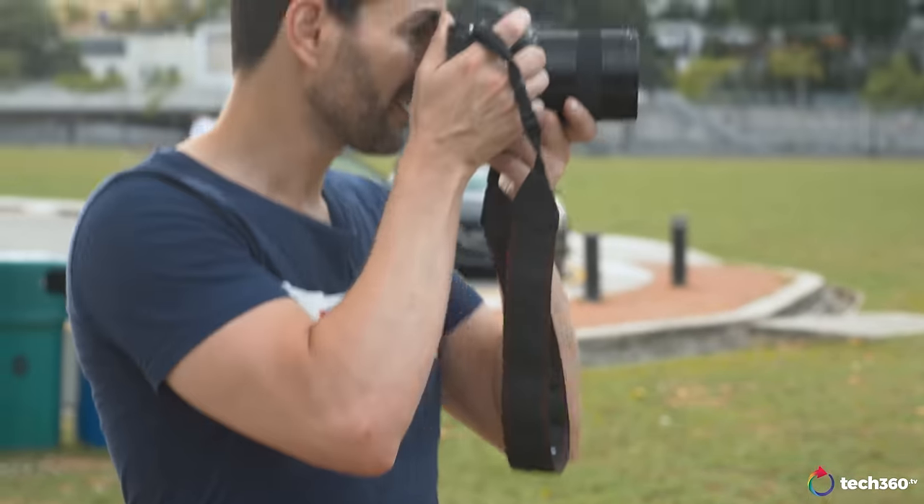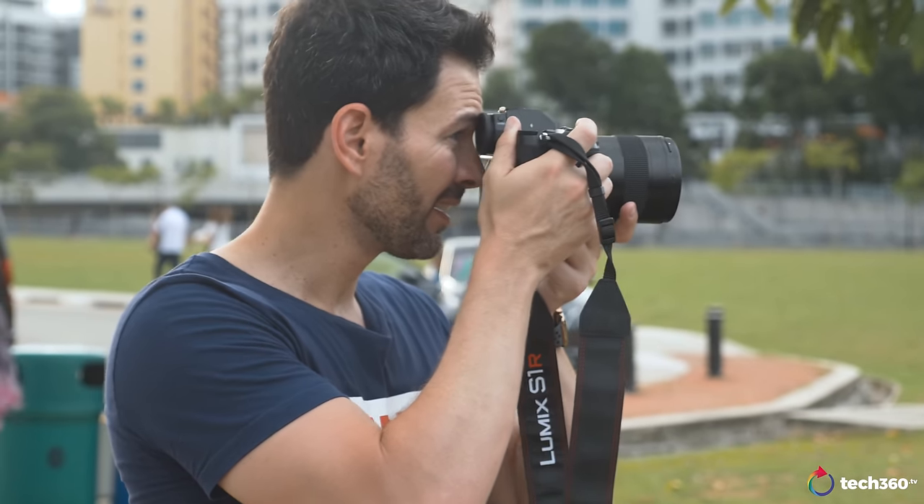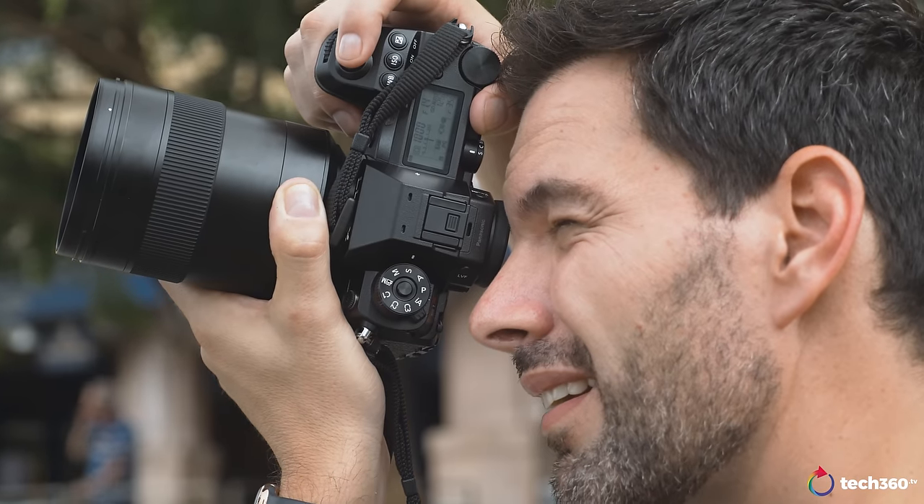One of my favorite features is the EVF — 5.76 million dot EVF with a 120 hertz refresh rate. That's like looking through a window, pretty much. It's beautiful. It just makes shooting so much easier and simpler. If you want to nail focus on a very small object or something like a hair on somebody's head, you can do it with this a lot easier than with other cameras.